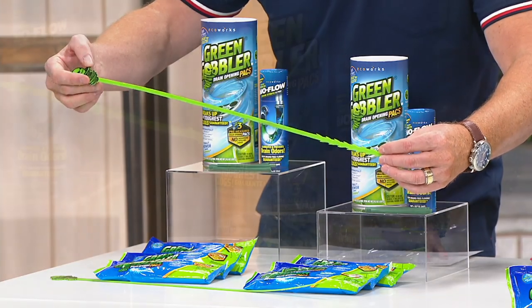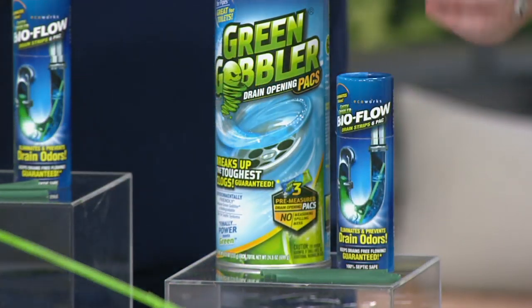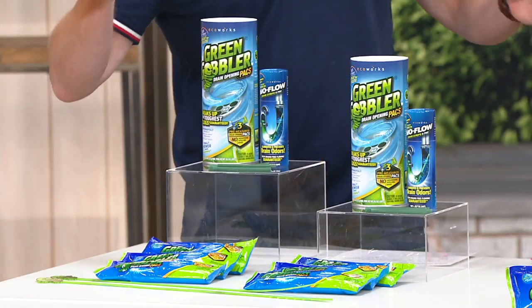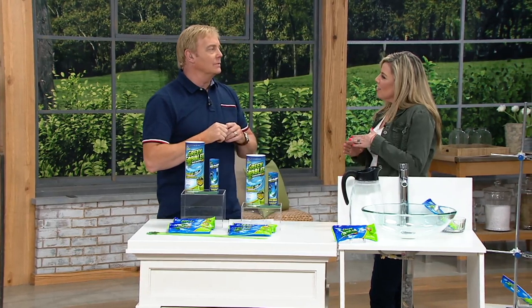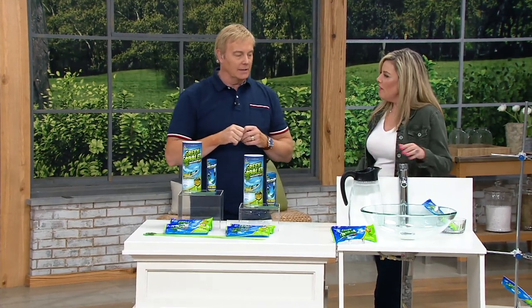Do you see the serrated edges on the hair clog remover? Now, why can't you just go to the grocery store and use traditional liquid stuff? What about the stuff with the skull and crossbones — that dangerous stuff?